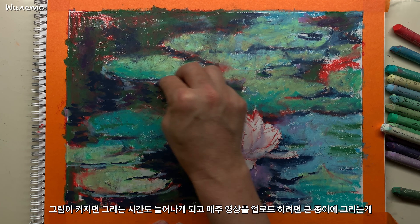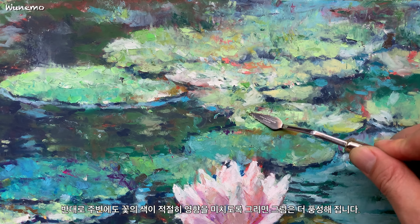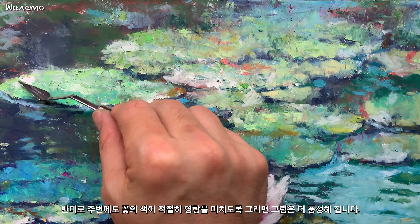연꽃은 그림 안에서 유일하게 동떨어진 색을 가지고 있습니다. 꽃을 표현하는 색도 주변의 색이 적절히 묻어나도록 그리는 게 좋겠습니다. 반대로 주변에도 꽃의 색이 적절히 영향을 미치도록 그리면 그림은 더 풍성해집니다. 꽃을 핑크색으로만 그리면 그림 안에서 꽃만 동떨어져 보여서 전체의 조화에 방해가 될 수 있습니다. 누가 봐도 이 그림의 주제는 연꽃이지만 연꽃이 이 그림의 전부는 아닙니다. 연꽃이 너무나 아름답지만 연꽃을 돋보이게 만드는 주변이 없다면 연꽃도 그다지 매력적으로 보이지는 않습니다. 이렇게 풍요롭게 어우러진 풍경이 너무 보기 좋습니다.